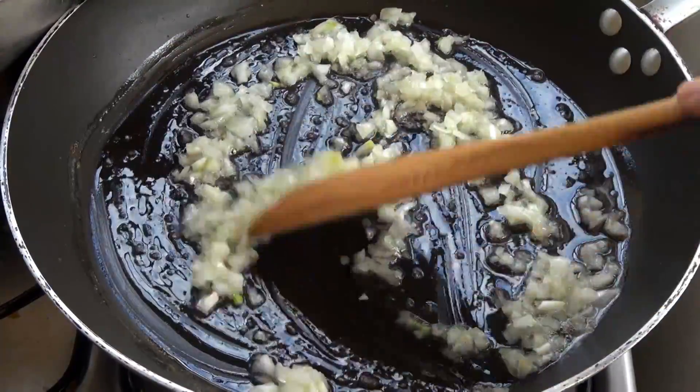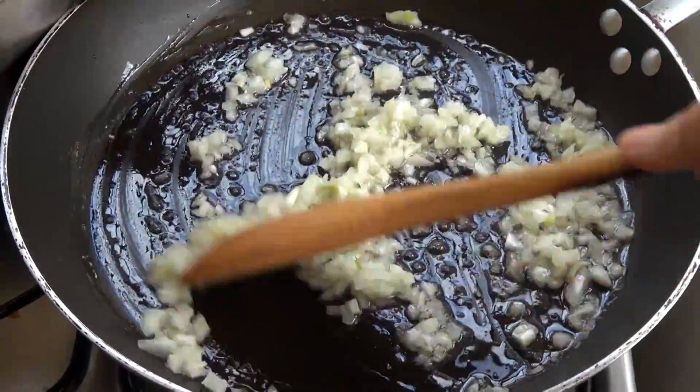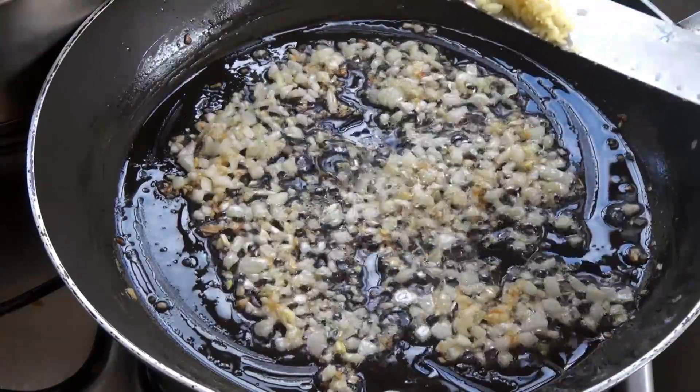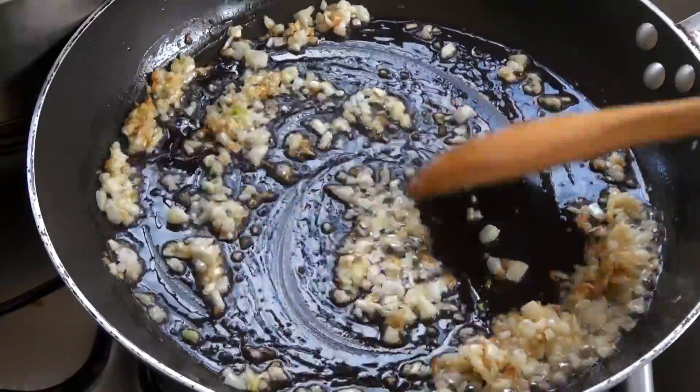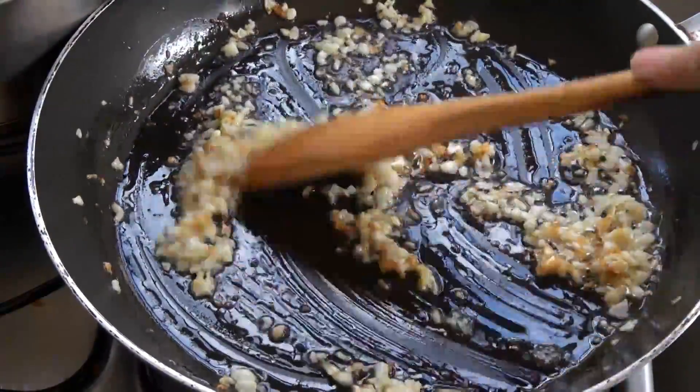This will take about six, seven minutes. Now that this is starting to brown, I'm going to add a large garlic clove which I minced. We'll cook this for a couple minutes until we can smell it.